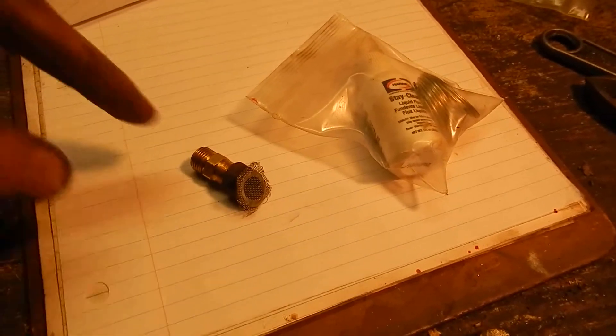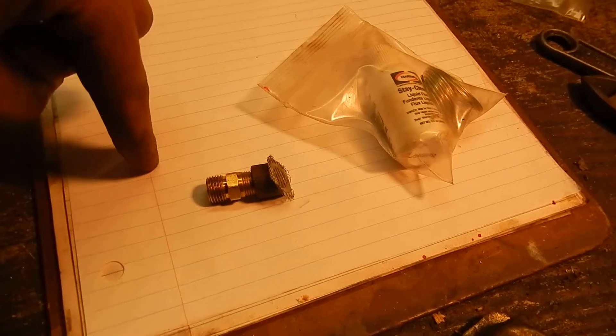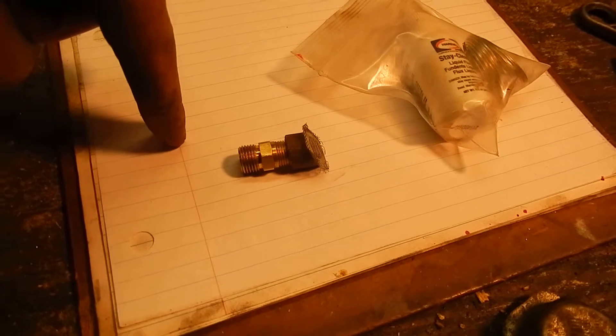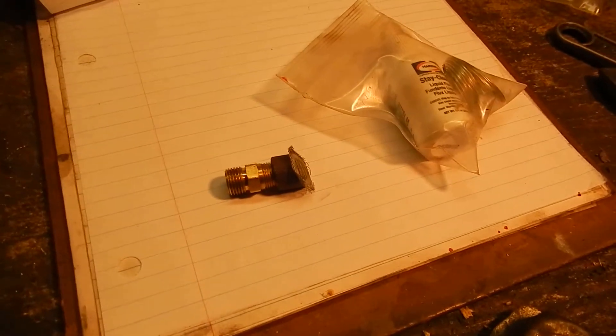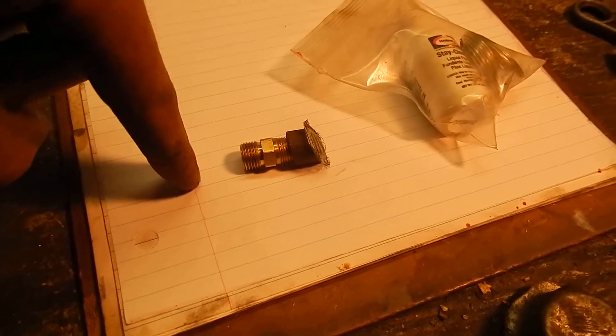This is a brass check valve. I wanted to keep the check valve off the very bottom of the tank, partly so it doesn't suck up all the junk that will settle to the bottom, and also if the check valve hit the bottom of the tank it wouldn't draw fuel up properly.